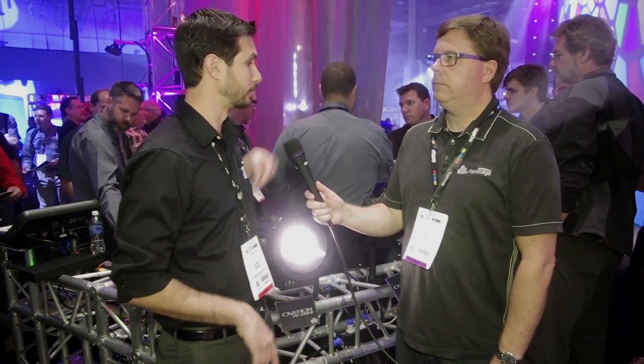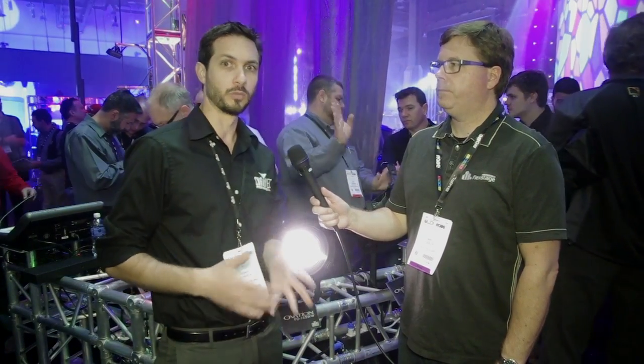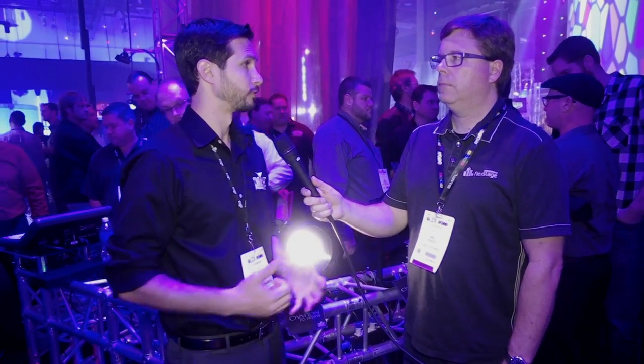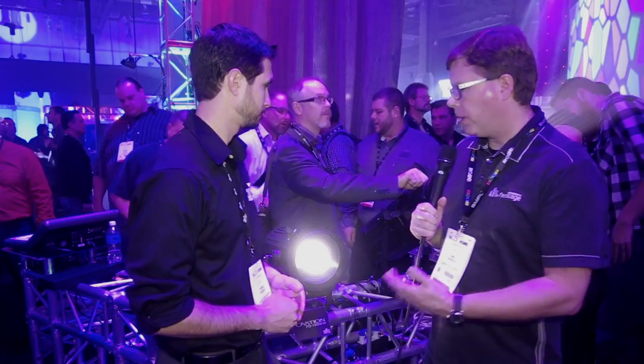Chauvet came up with a great solution: they switched to a power supply, so it's essentially the same exact light on their ellipsoidal as well as their fresnel as when they launched it two years ago. You can actually dim it through your regular dimmer already installed in your theater, church, or school. It's a great way for retrofits — a one-to-one swap — so you don't need DMX, you don't need to upgrade your networking or your console. Whatever you have already, you can do a one-to-one swap and still have the benefits of an LED fixture.